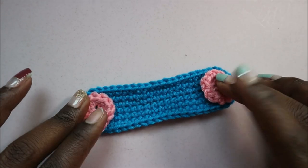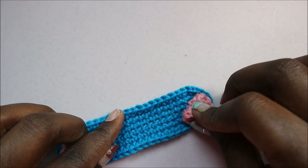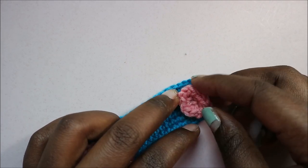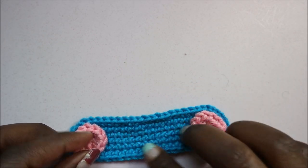Hello guys, welcome back to my channel! Today I'm going to show you how to make this very cute no-button mask supporter. Instead of using buttons — because I know it's quite hard to access them — I'm going to show you how to create the ear protector.